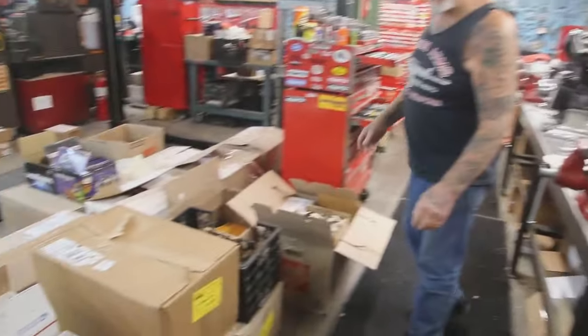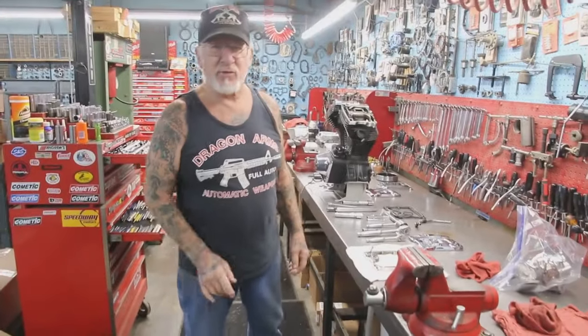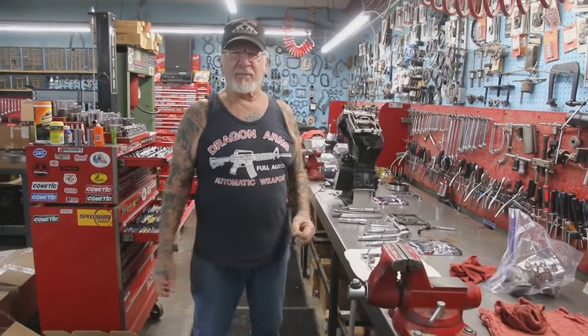Look at all the jobs I've got — unbelievable. I work on this stuff like six and a half days a week. My daughter takes care of the gun store in the front, I've got a couple of range officers who take care of the shooting range, and I do motorcycle machine work every day.